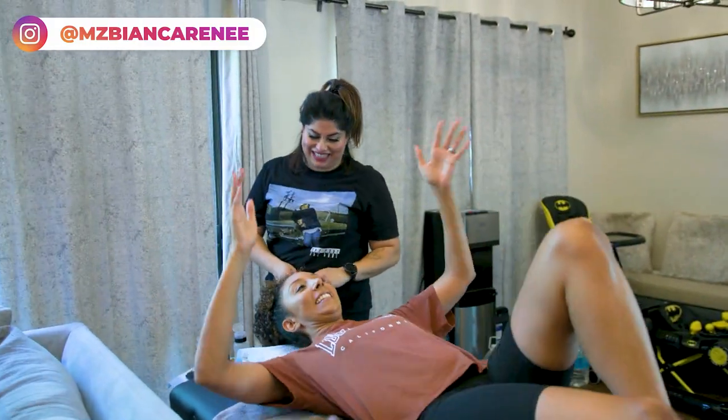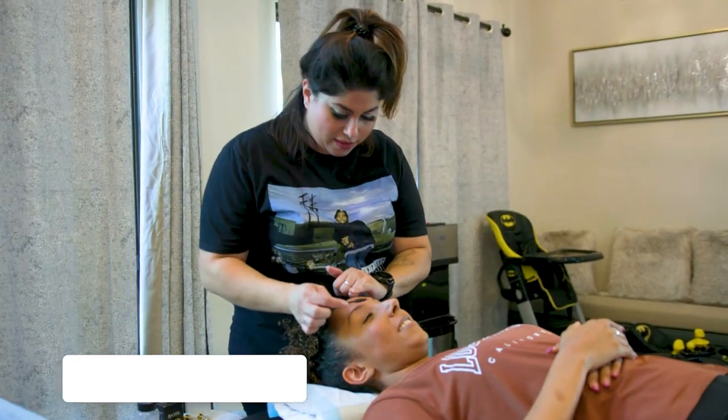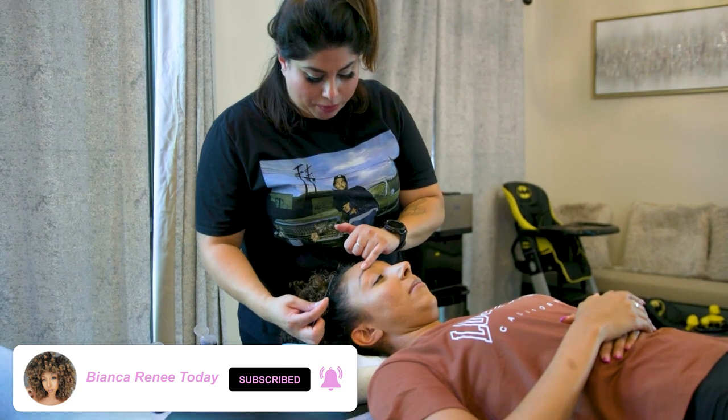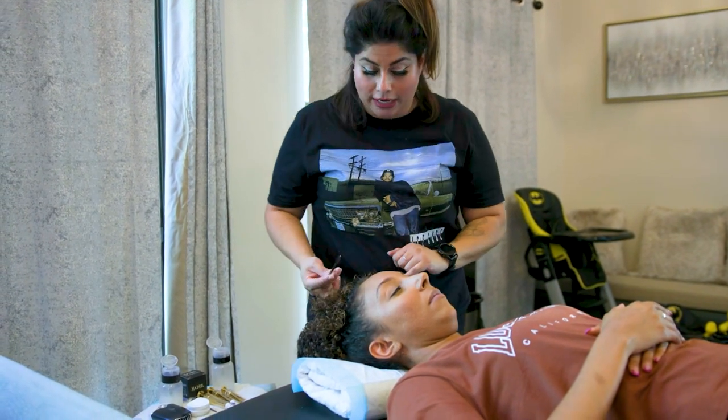We are at my house right now, because Lily will come to you so you can do it in the comfort of your own home. So what is brow lamination? Brow lamination is basically perming the hair up to make them look fuller and darker.